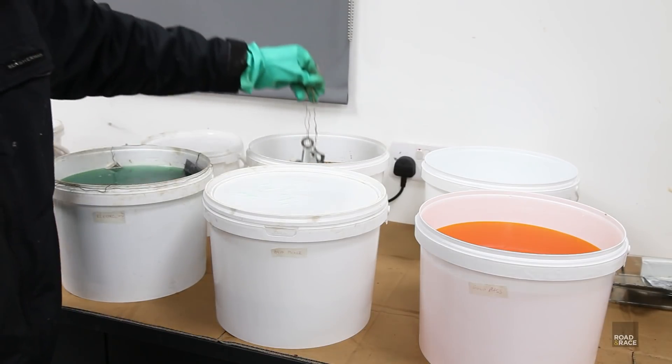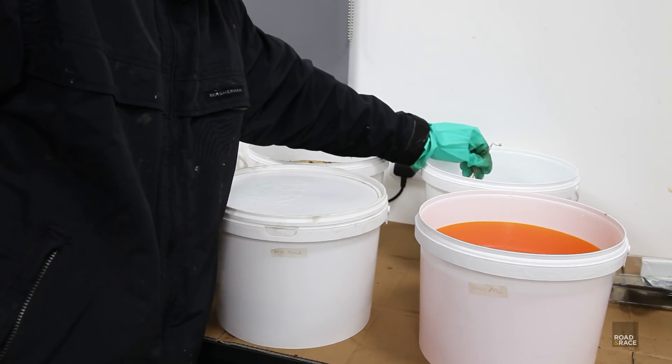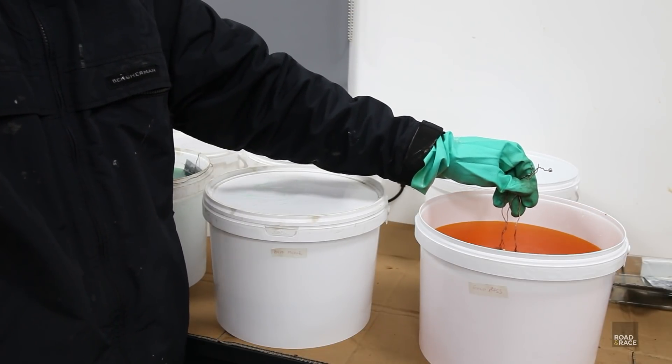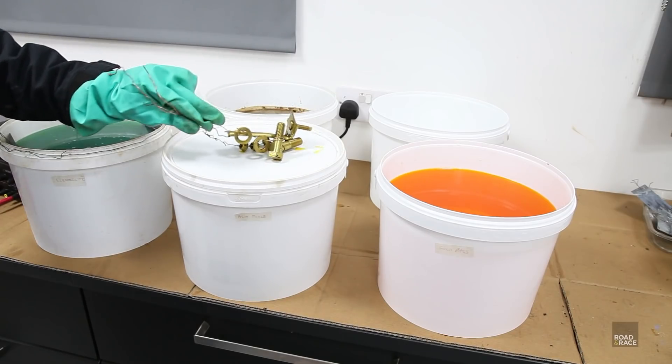Then it's a quick dip in water and then into nitric acid for 20 seconds. Now it's time to finalise the plating and give it a colour. The kit comes with a clear blue passivate, but I've opted for the gold option — because GOLD! You can also buy a black or olive green finish, but I like the gold. Keep them in for 40 seconds, then a final dip into water and leave them to dry.